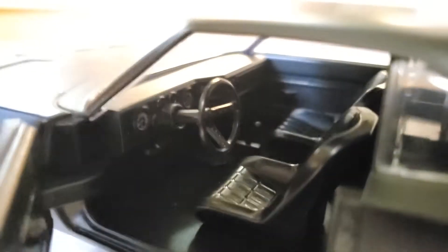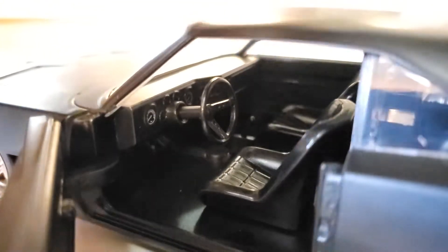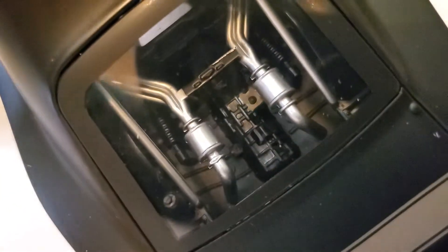Wide body, very spartan interior, and we've got a Hemi — an elephant motor possibly — out back in the back seat, or where the back seat would be. And inboard disc brakes apparently.